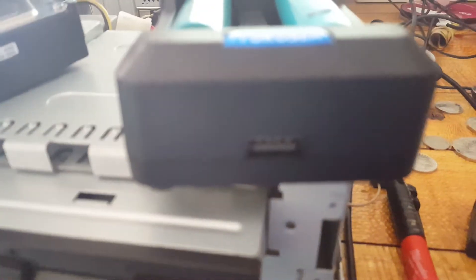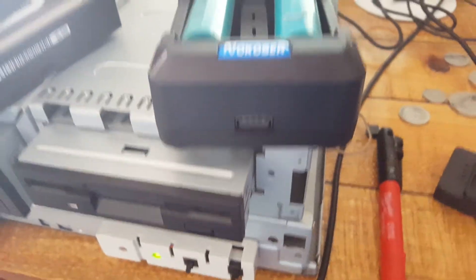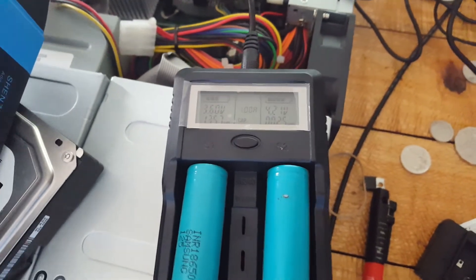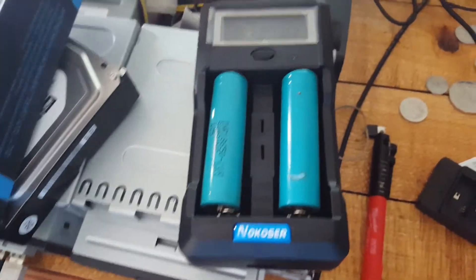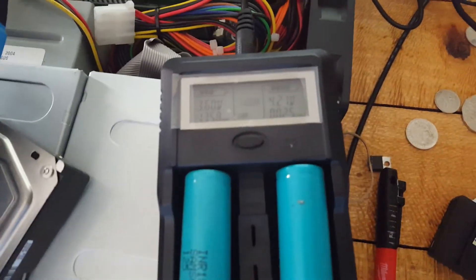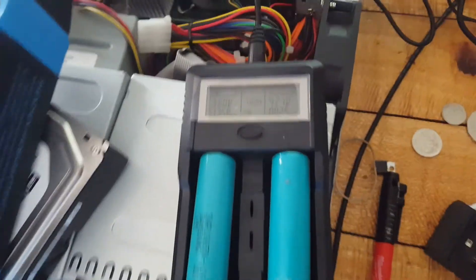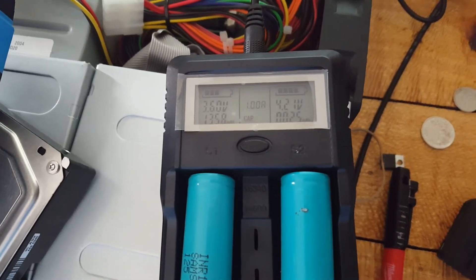It's got a USB charger in the bottom and it's 12-volt powered — it comes with a 12-volt plug pack, so you can use it in a car if you wished. Downside: one amp is only fairly slow to charge with.